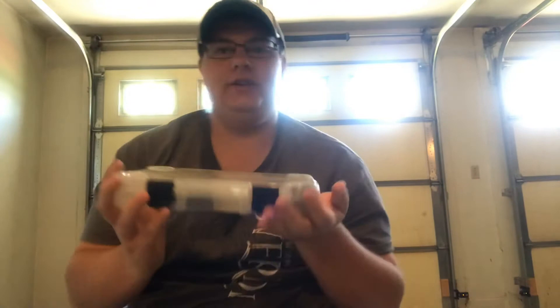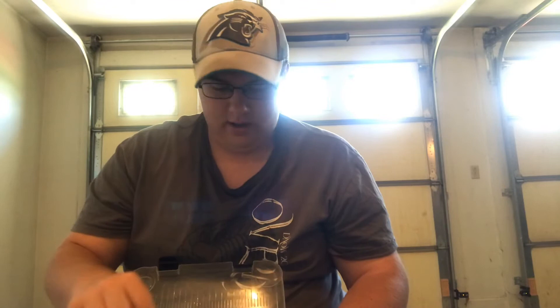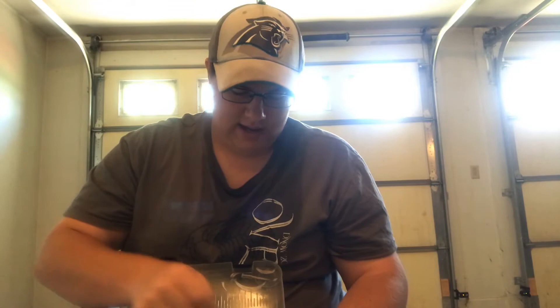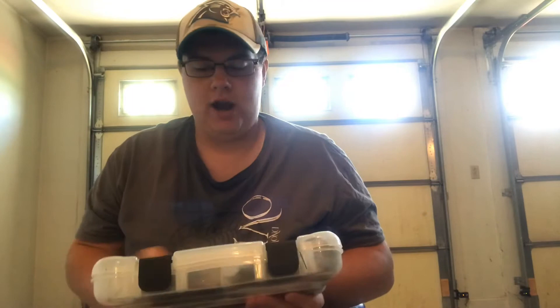Now into my tackle boxes. This first box is a soft plastic box but it also has my frogs and jigs in it - crawls, worm hooks, brush hogs, all kinds of soft plastic baits. It's kind of a variety box but the unique thing is I also carry my frogs and jigs in here. I'd call this my trailer-slash-jig-frog box.